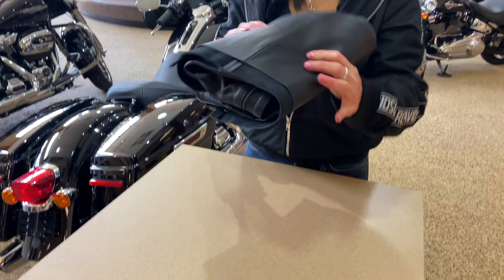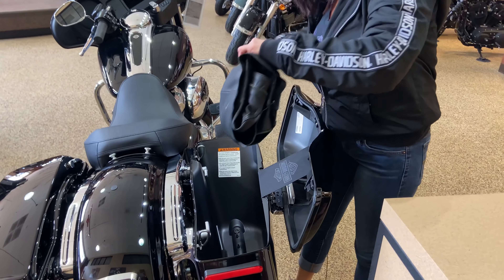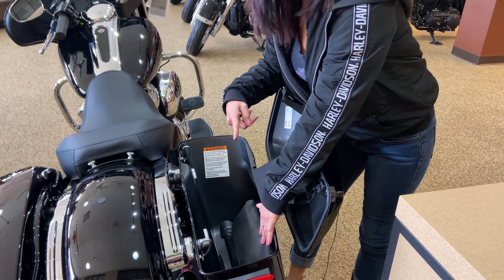Ta-da! Compact, and you still have room for lots of other stuff in here.